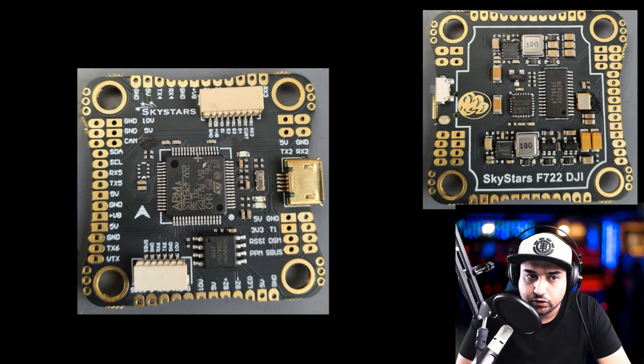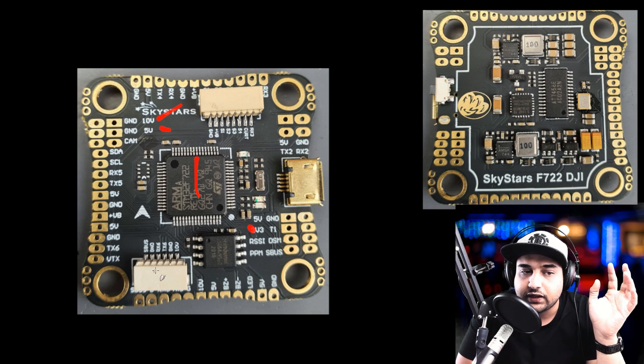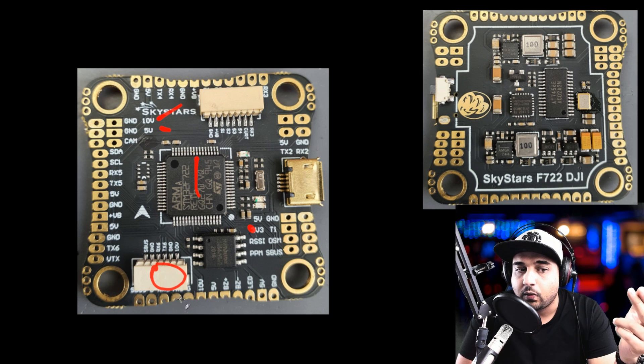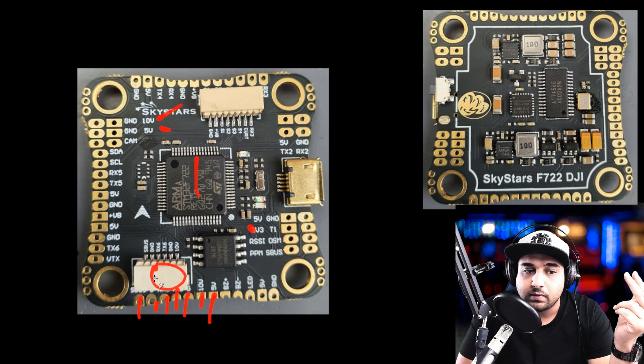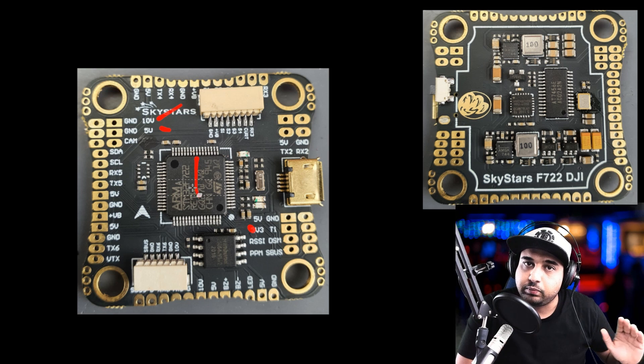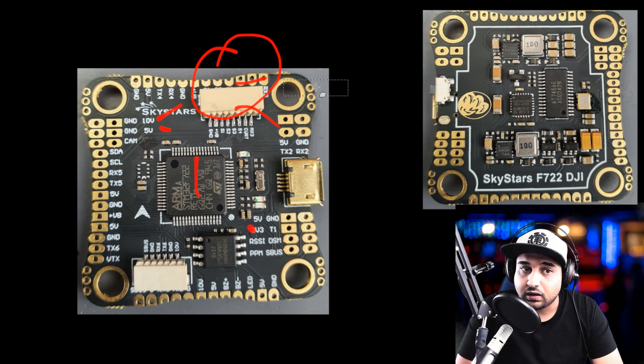It's using an F722 which is great for future-proofing. Looking at the peripherals, we have 10-volt, 5-volt — which you should always have — and 3.3-volt. There's a dedicated connector for the DJI setup and they provide the wire. If you have a Caddx Vista, you don't need to cut that wire because they've broken it out into pads on the bottom as well. This is something I always look for now — having both pads and a connector — because if a connector gets ripped out in a crash, you can still solder directly to the pads.